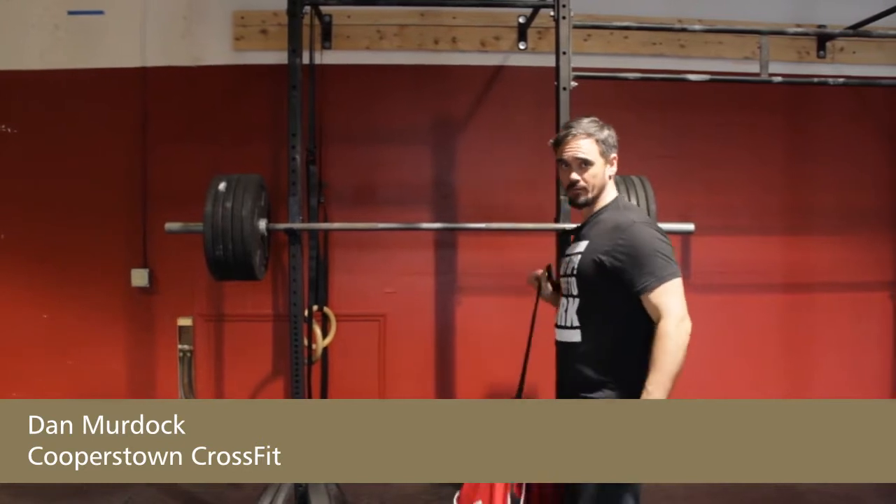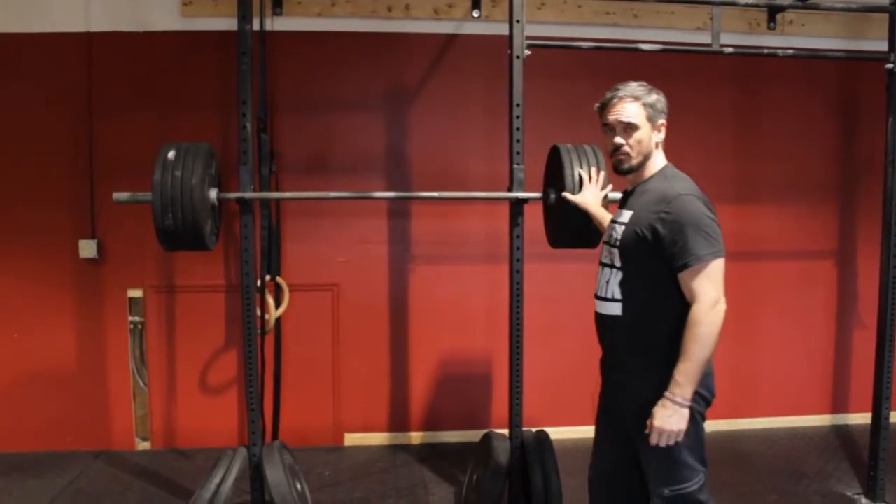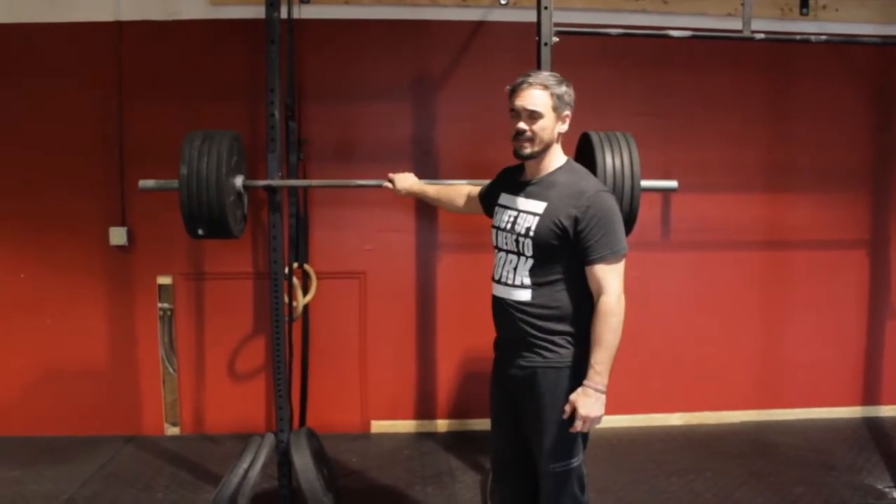Hey guys, looking at a new world record here — at least it looks that way — but this is actually not really good gym etiquette right here, and I'll explain to you why.